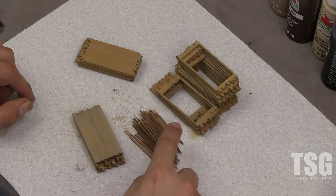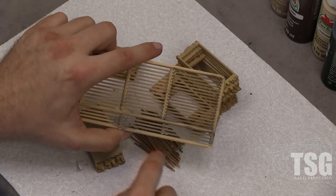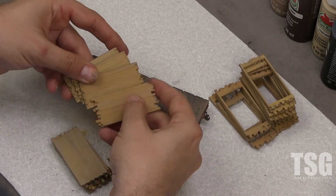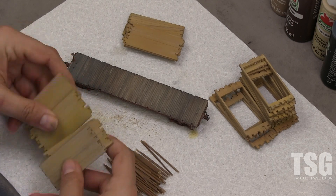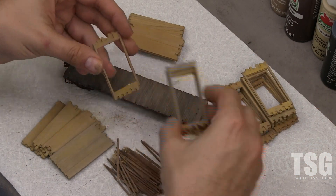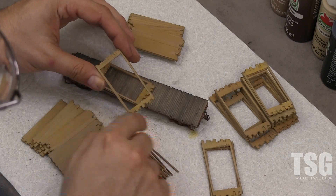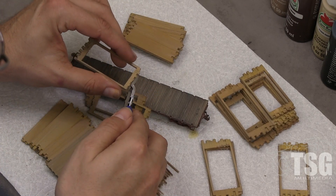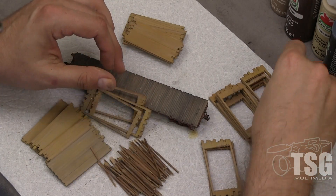We've done all the pieces now — they're all weathered. This is all of the dunnage material and the bracing material, all weathered up now. I've decided the nicer-looking ones are going to be the top of the various stacks. I would suggest weathering all of them and then choosing the ones you like best to be the top ones. Each end is different — some are random at both ends, some are more even at one end. If you don't like a board sticking out, you can come in with the flush cutters and just snip it off, then touch up the weathering on that end.